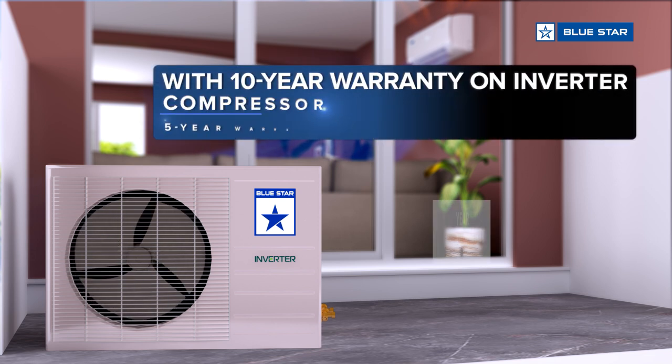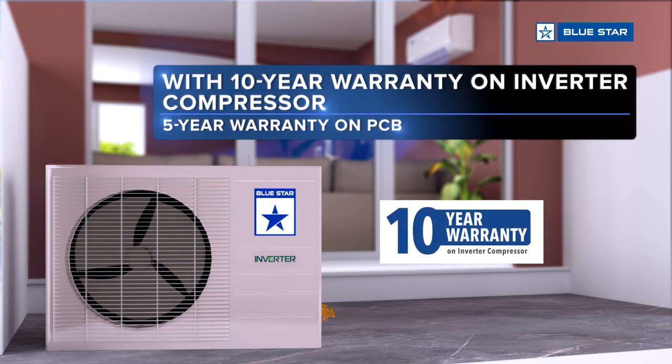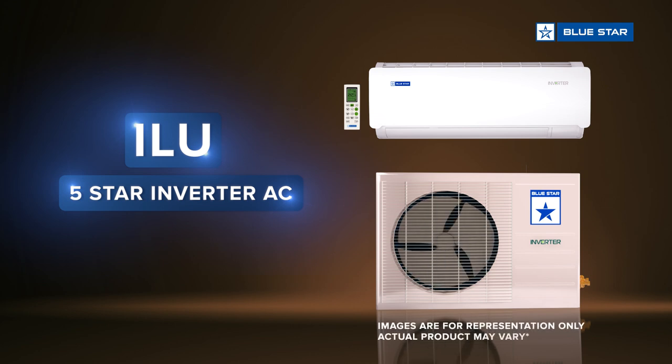Comes with a 10 year warranty on inverter compressor and 5 year warranty on PCB. ILU 5 Star Rated Inverter AC.